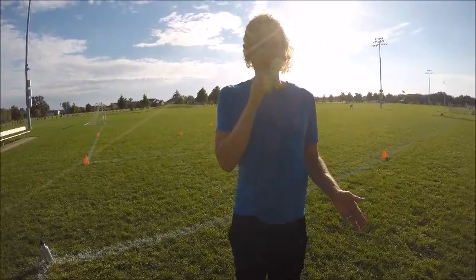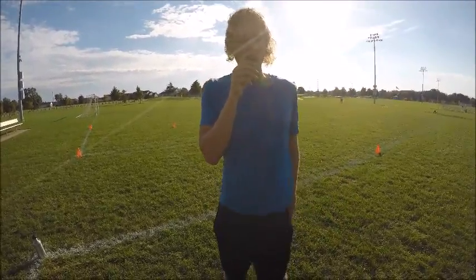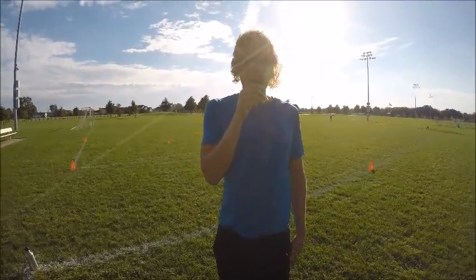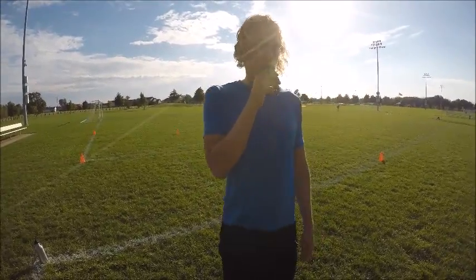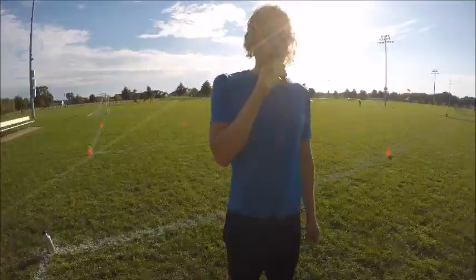We go right from the ladders over to the cones immediately. Go see the instructional video on how to do these drills and you can get a better idea how to do them. Once you understand how to do them, come back and we'll do beginner, advanced, and intermediate courses.